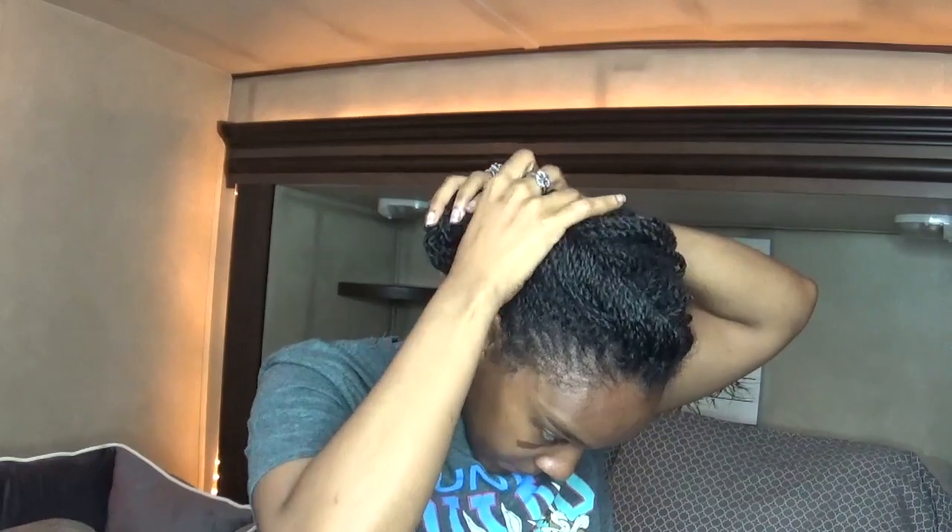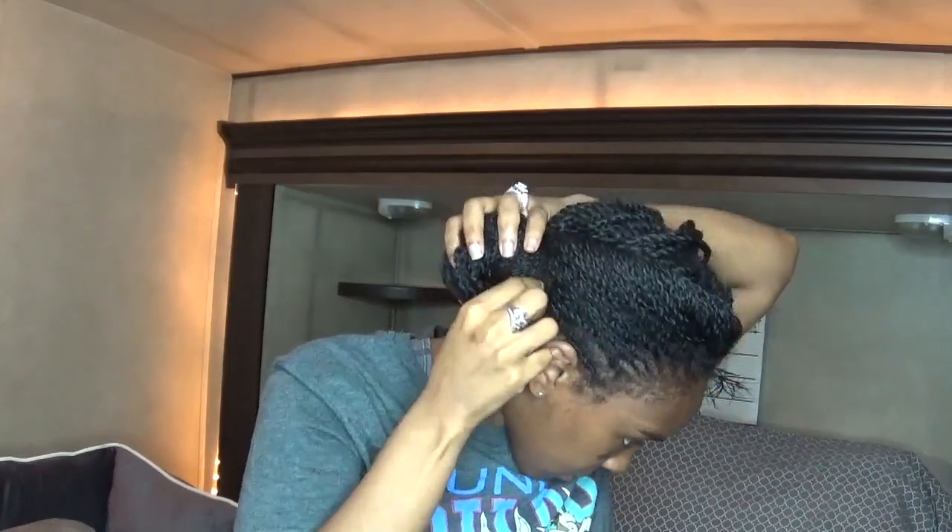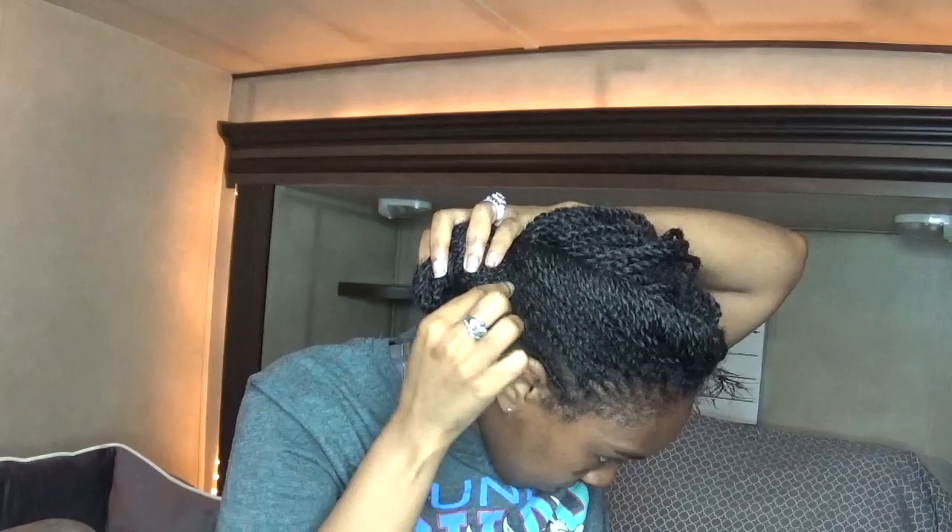I just take three sections, roll the hair upon itself, and tuck it underneath the hair tie. And you guys, my hair stays like this for the entire day. I also did this hairstyle when my hair was a lot shorter and I was heat damaged — I used to do twists just to help myself transition.